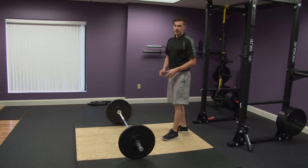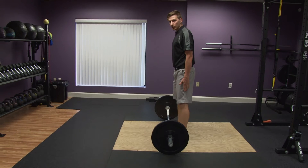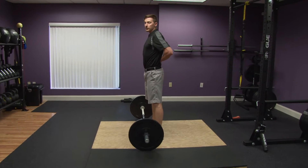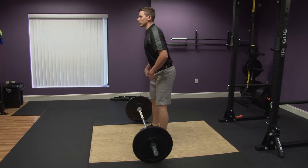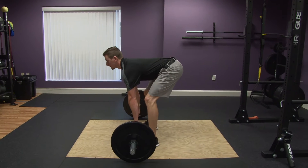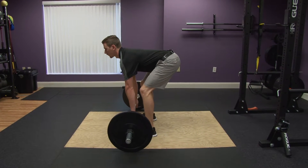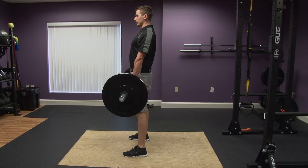For the start, we're going to walk up to the bar, stand feet underneath your hips or just slightly wider underneath your shoulders. Keep your back tight, chest up, core tight. Slightly bend the knees, reach down to the bar, get a good grip on it. When you're ready, press up, get back to the starting position, shoulders back, shins vertical.